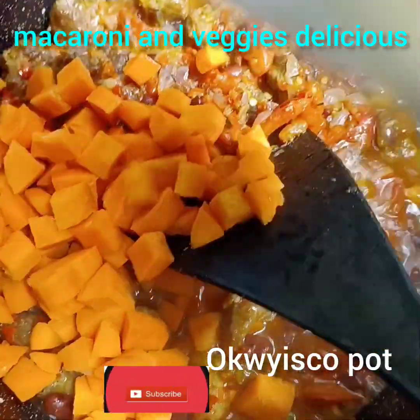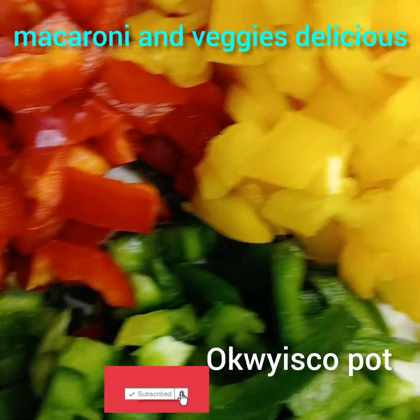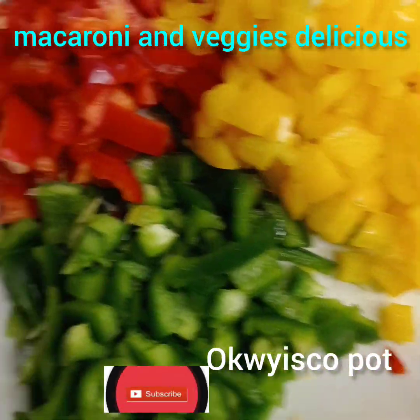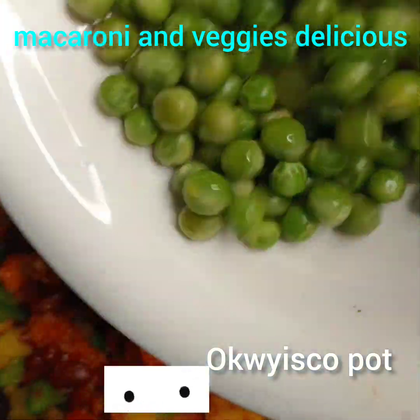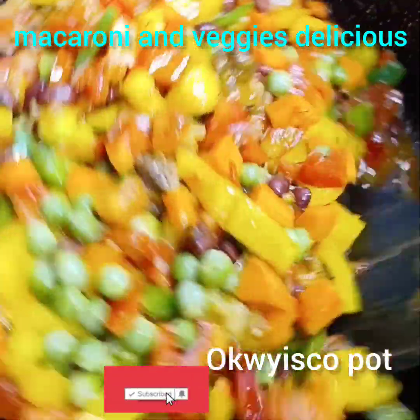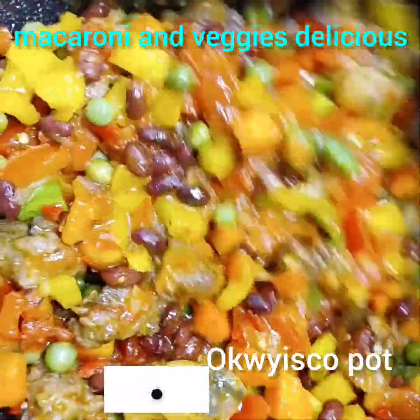Next I'll add chopped carrots. Coming with my veggies: red bell pepper, green bell pepper, yellow bell pepper. Feel free to use whatever you have — if you don't have red pepper or green bell pepper, I'll add my green beans. If you didn't see them, use only green bell pepper and carrots. They're all veggies.